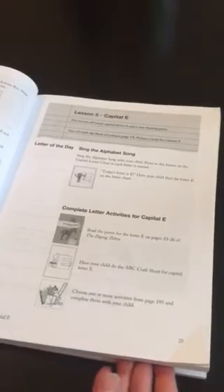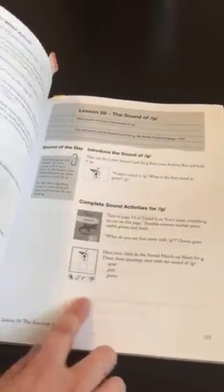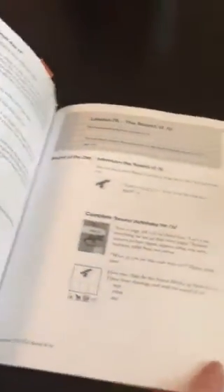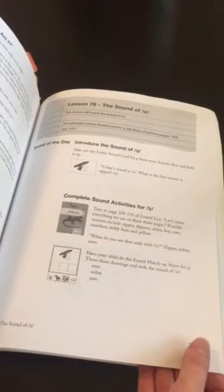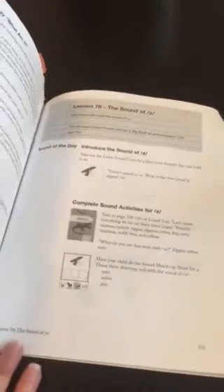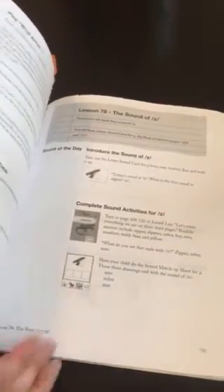As you progress through it you start learning the letter sounds. So now that you've learned and can recognize the letters, you progress to learning the sounds of each letter. That is at the end of the program - those are the last few lessons all the way through letter Z, so there are 78 lessons. We usually covered two or three a week depending on how quickly my child was able to move through the activities.